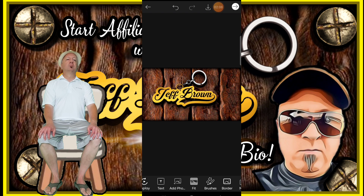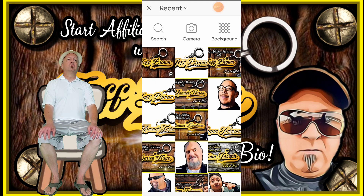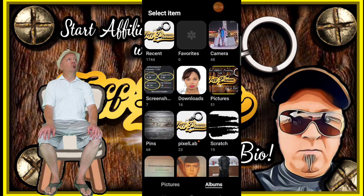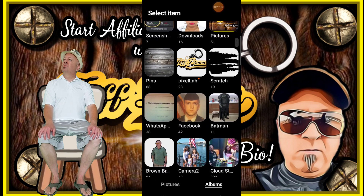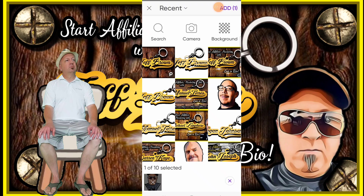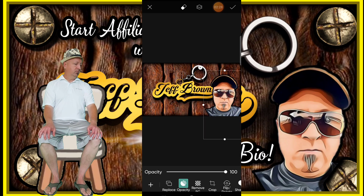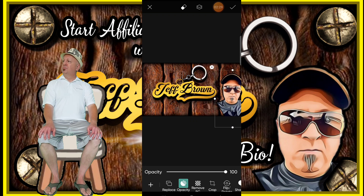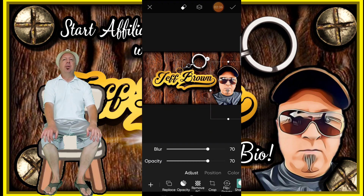Now I'm going to add a photo — an image of myself. I've already removed the background on my image that I'm going to use, and I've cartoonized that image in Photo Lab. Add just a bit of shadow.